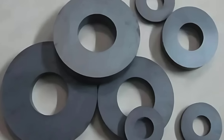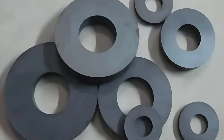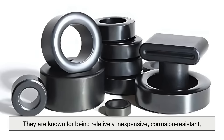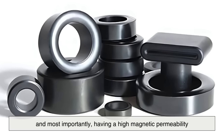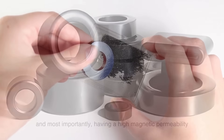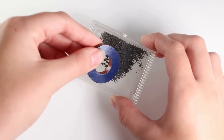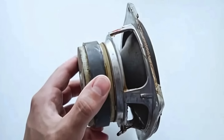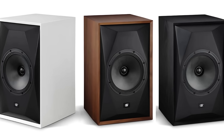Ferrite magnets are made from a ceramic compound containing iron oxide, combined with other metallic elements like barium or strontium. They are known for being relatively inexpensive, corrosion-resistant, and most importantly, having a high magnetic permeability — meaning they can support strong magnetic fields without being demagnetized easily. These characteristics make ferrite magnets ideal for use in loudspeakers, especially where cost and durability are important.